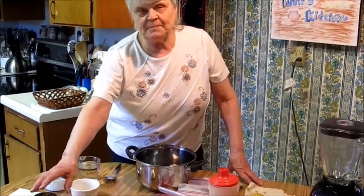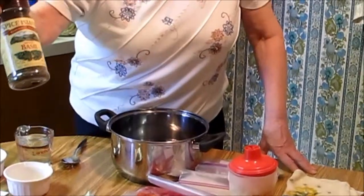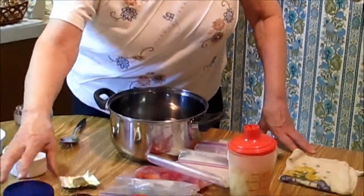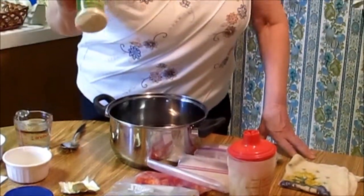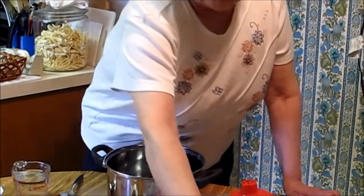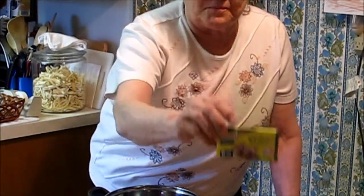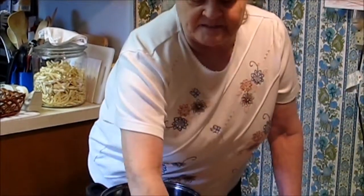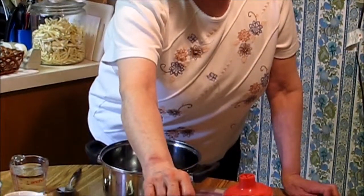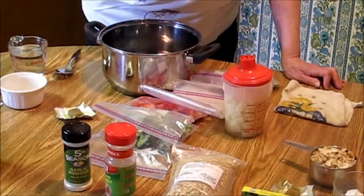The spices we're going to be using are basil, garlic powder, and onion powder. And we're going to be using these Knorr's vegetable bouillon cubes, as well as raw cashews and cornstarch.